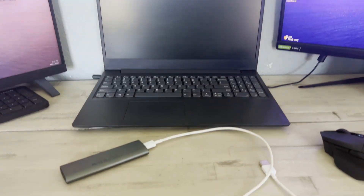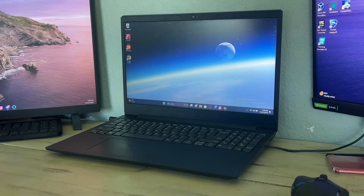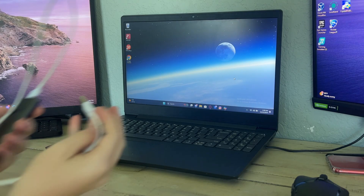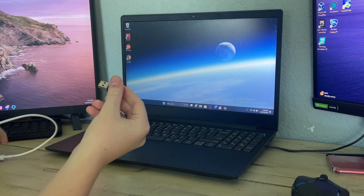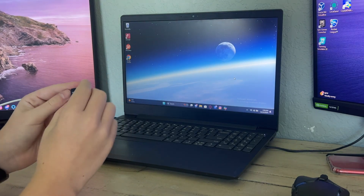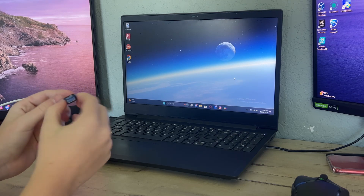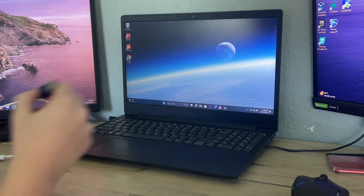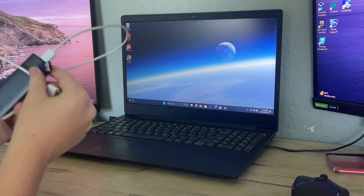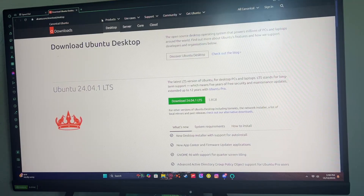Hey guys, today I'll be showing you how to install Ubuntu on an external SSD, hard drive, or USB drive. The first thing you're going to need is the actual SSD or hard drive, and you're going to need at least an 8-gigabyte USB drive or another hard drive or SSD — we're going to be loading the installer onto it, and from there we're going to install it on our external SSD, hard drive, or USB.